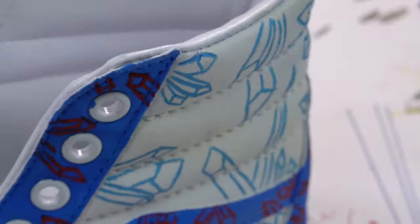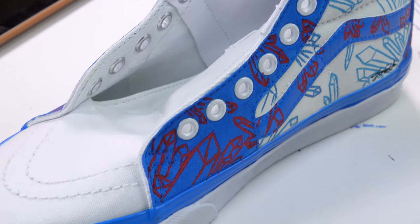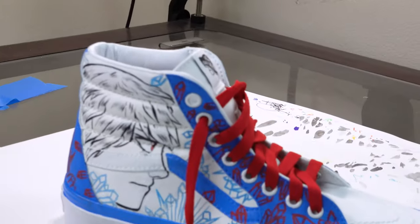With both sides of the shoe done now, it's time to put on the finishing matte spray and some matching shoelaces.